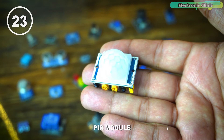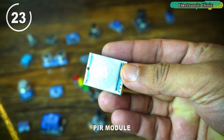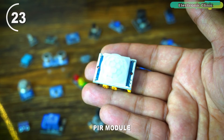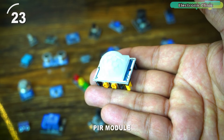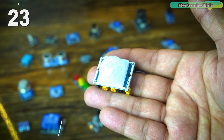A PIR passive infrared module is a motion sensor that detects changes in infrared radiation within its field of view. It contains a passive infrared sensor that responds to heat emitted by living beings. When motion is detected, the PIR module sends a signal, making it useful for motion-activated lighting, security systems, and automation.